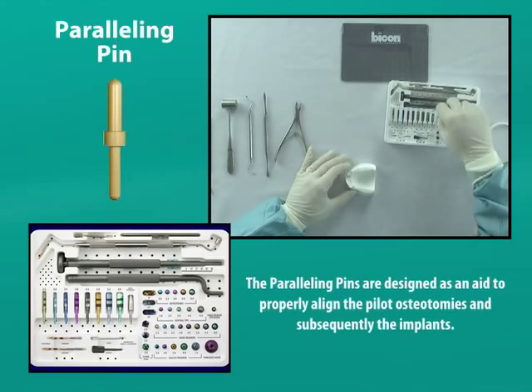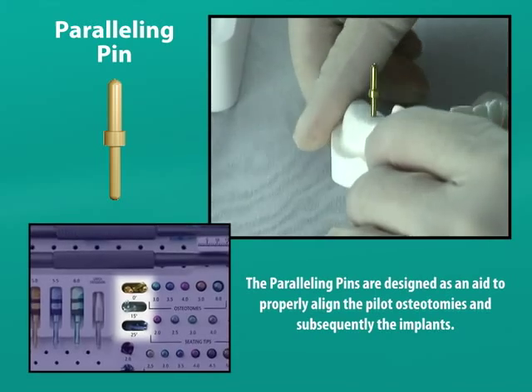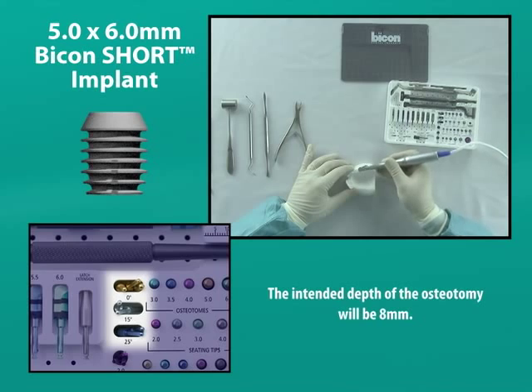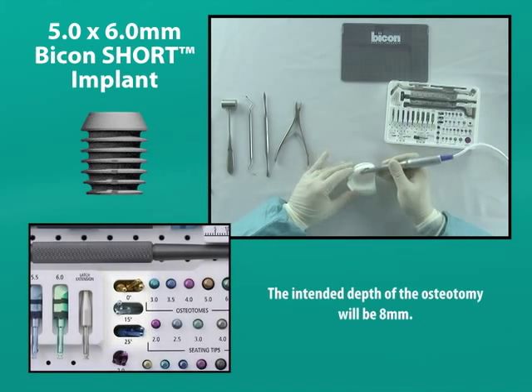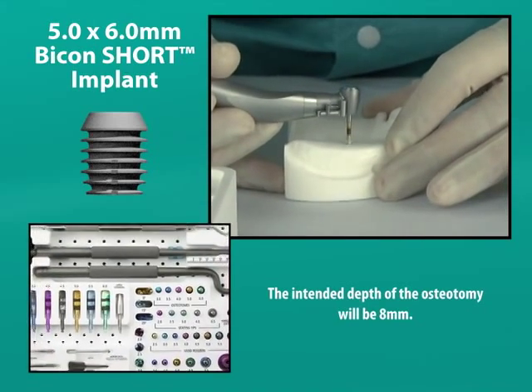Once the pilot osteotomy's location and angulation have been set, we must confirm them with a paralleling pin. In this case, we will place a 5 millimeter wide, 6 millimeter short implant, so the intended depth of our osteotomy will be 8 millimeters.